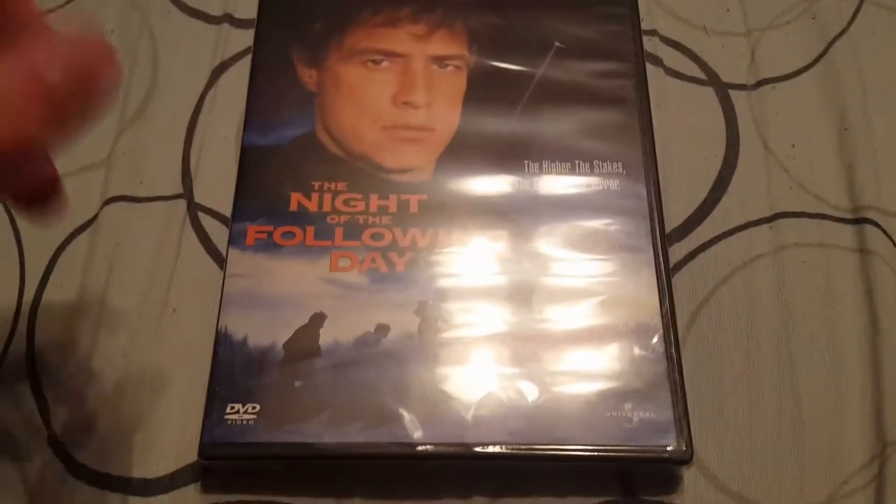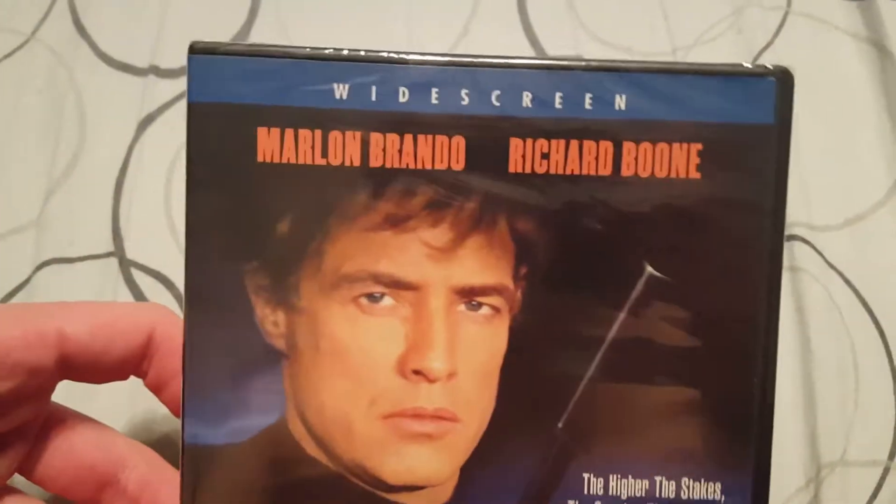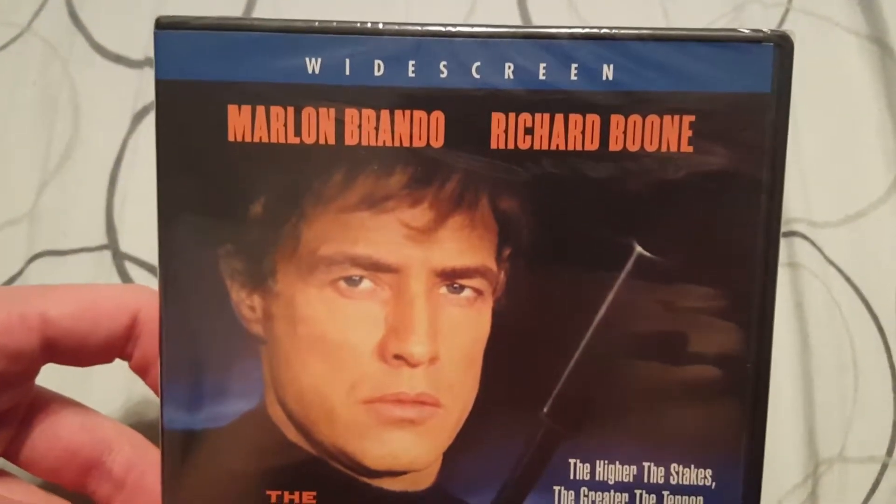Hello everyone. We've got one here today — I got this in the mail, I bought this off Amazon. It's 'The Night of the Following Day,' with Marlon Brando and Richard Boone.